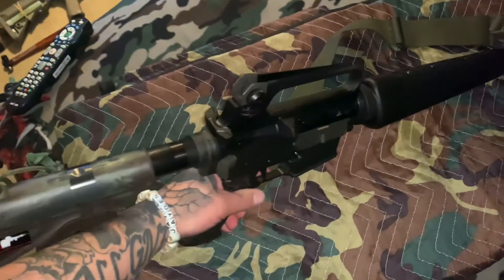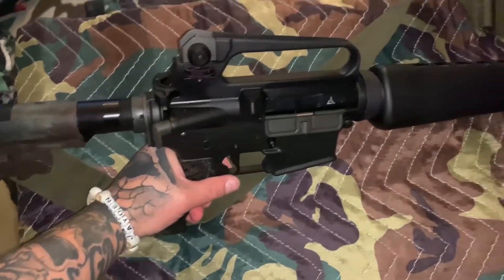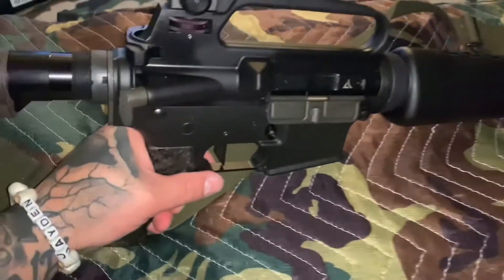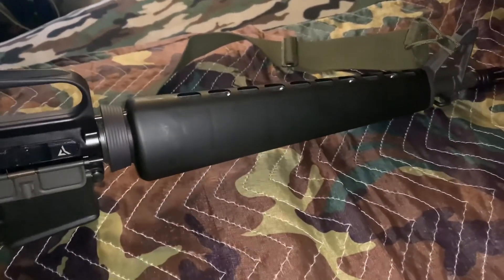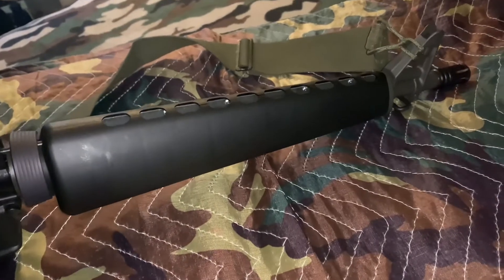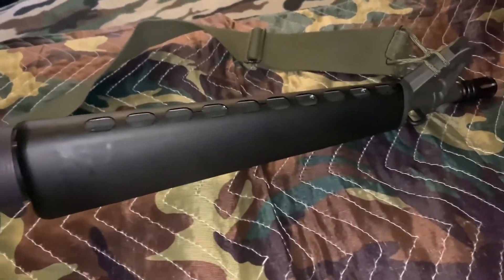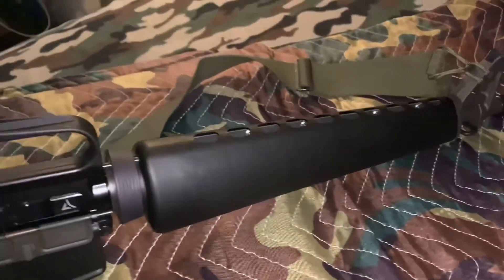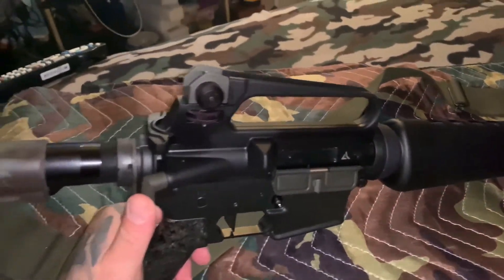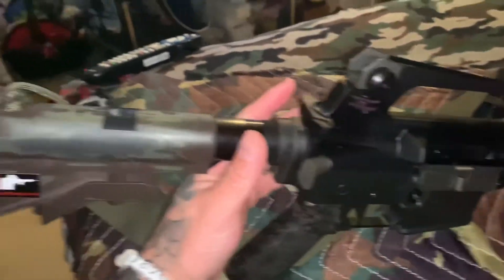Sorry guys, I don't have a stand for this right now, but this is a true dissipator. This is a Wyndham Weaponry upper that I had for two years. I decided to build it out — go ahead and look at Clayco 47's video. I pretty much built this thing replicating his.